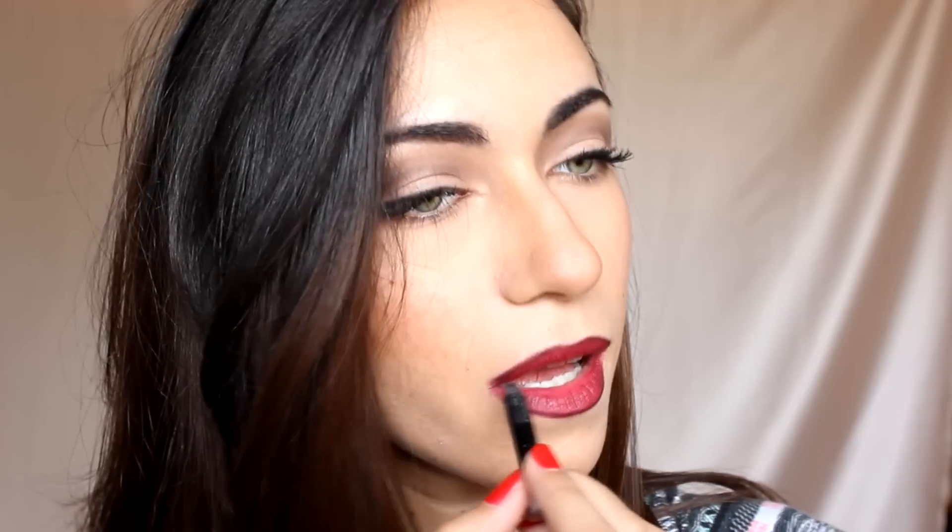For the shading I'm going to use my Urban Decay 24-7 Glide On Eye Pencil in Zero, and I'm just going to outline my lips with that. Once you're done, shade a little bit on the outer corners and blend it in with the lip brush again. And that's the finished look! The black gives it a little more dimension and it looks less flat. I really like this kind of ombre dark lips for fall. I really hope you like it too — talk to you all next Friday. Bye!